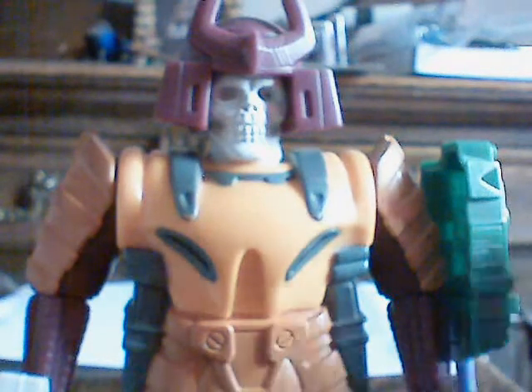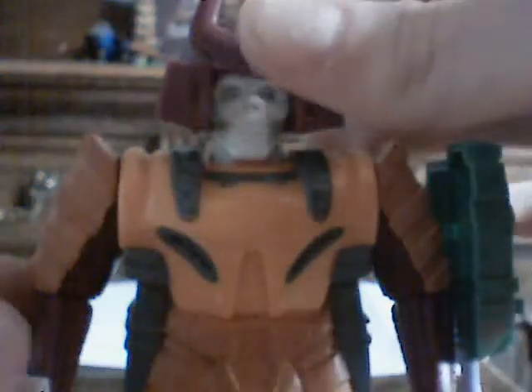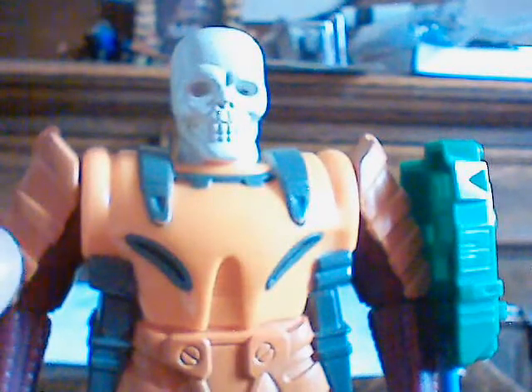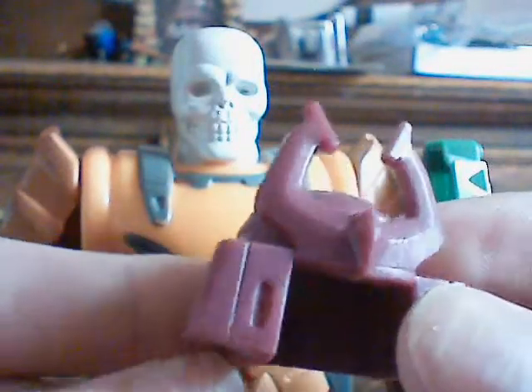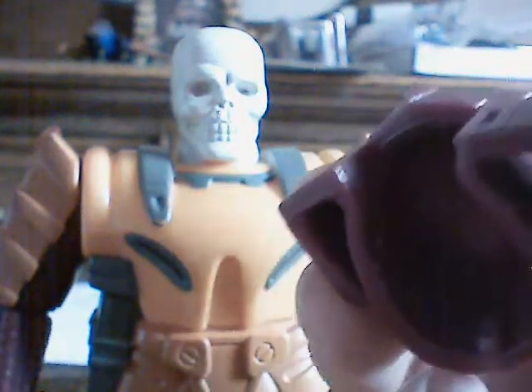Now we're going to look at Bludgeon's pretender shell in a lot more detail. Very nice — the obvious maroon-brown color, the white skull, the colors that we all know and love Bludgeon's shell for. I'll take his helmet off first, because he is a pretender so his helmet can come off. I see this as quite a He-Man styled head — well, helmet anyway, but it is samurai style. As you can see I'm squeezing it, so it is rubbery — it's not solid plastic.